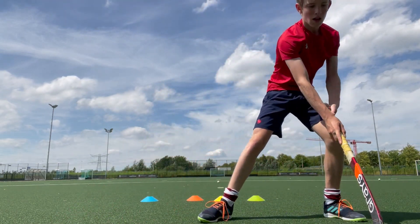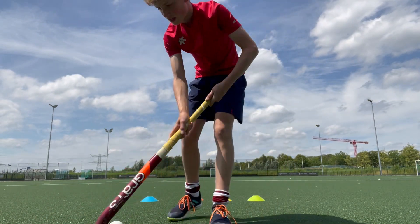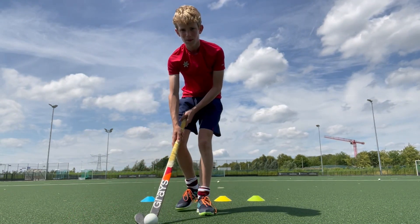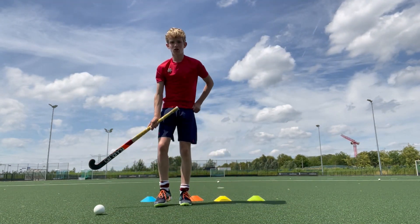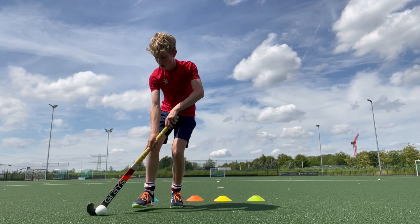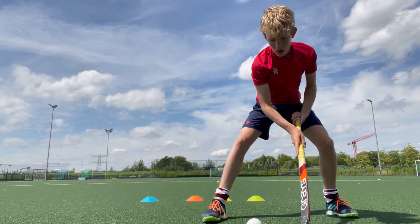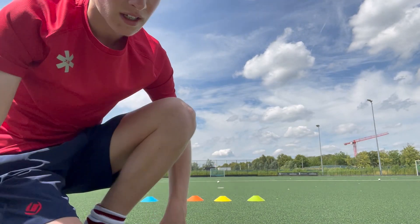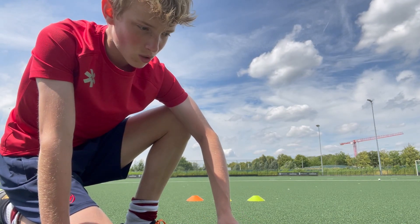The last tip I want to give you is: when you do 3D skills, especially before this one, make sure you create an angle for yourself. Because when you're running with the ball and you try to lift it, it becomes really hard. But as I told you in the three 3D skills, you can create an angle like this — you pull it to the side and then it's easier to lift, because it rolls up your stick.